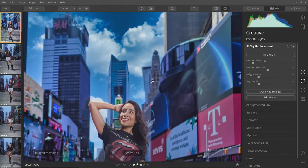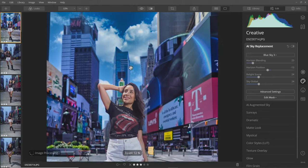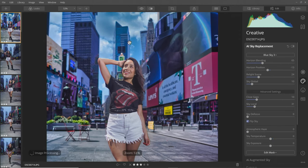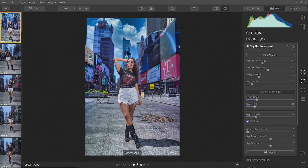Because I was shooting wide open with the lens, the background is out of focus but the clouds obviously aren't, so you can use the sky defocus feature to blend it in. Look at this — before and after — look what a difference it makes adding those clouds. It just makes it look wow, again with just a few little clicks.